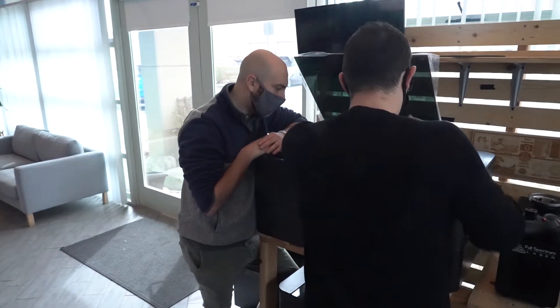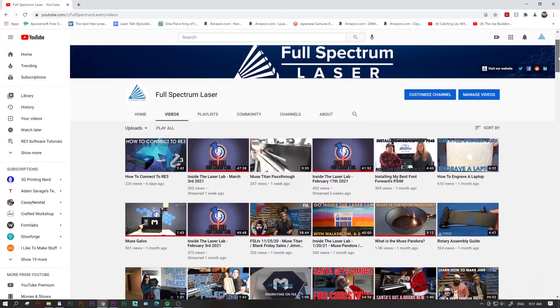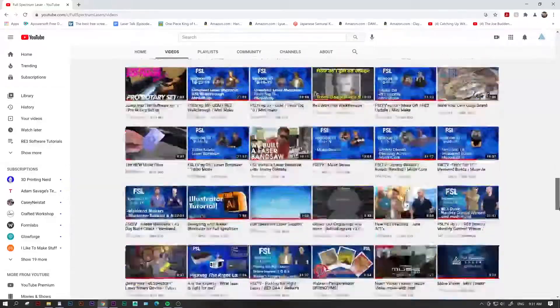Can't make it to our location for training? Then check out our YouTube channel, where we have over 300 instructional videos, or tune into our live show and get answers in real time.